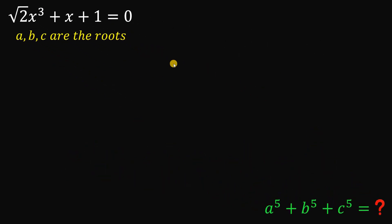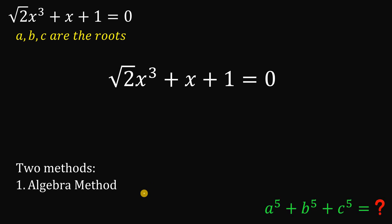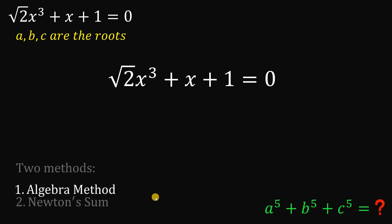So given this equation — square root of 2 times x cubed plus x plus 1 equals 0 — I said earlier that I will provide two different methods to answer this. The first one is called the algebra method or the algebra approach, and the second is through the use of Newton's sum identity. Let's begin with our first method: the algebra approach.